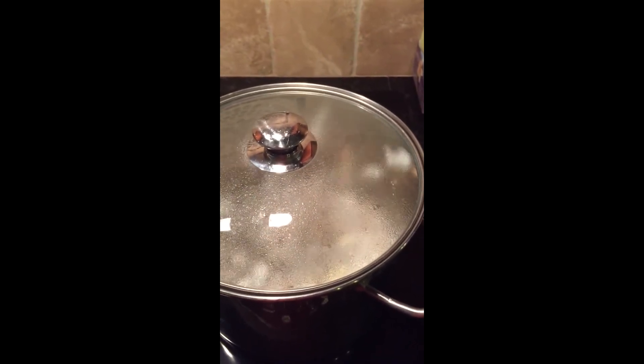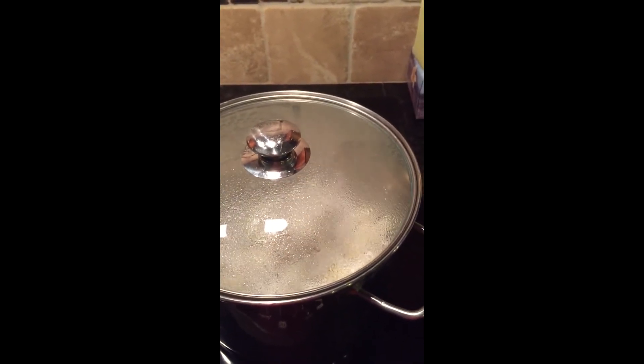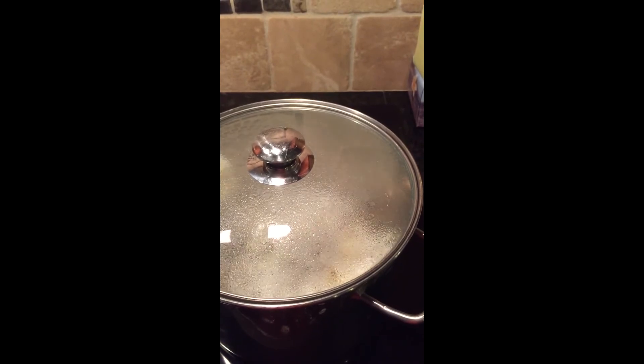It's super easy to make your own popcorn — no microwave involved. Enjoy!